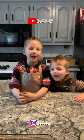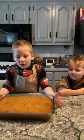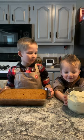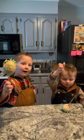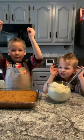Welcome back to Bake with Mike! Grab your favorite cake and your favorite frosting. We're going to show you how to make these delicious cakes. Let's get started!